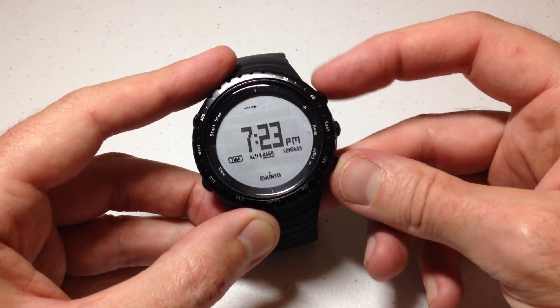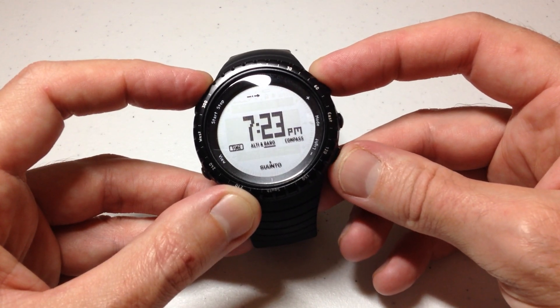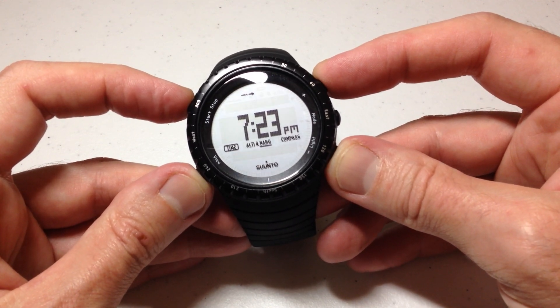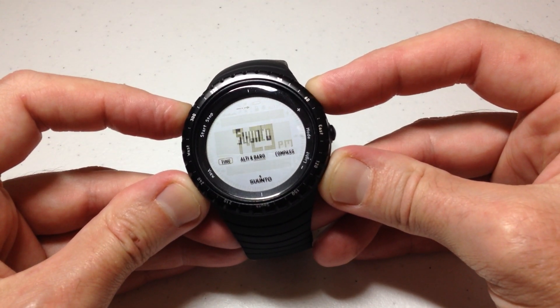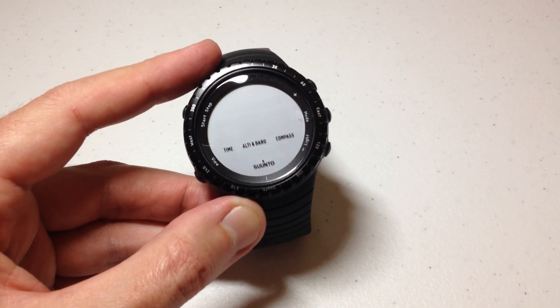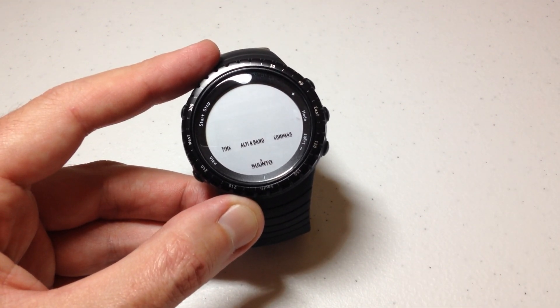So let's go ahead and do it. Top and bottom button on the right, top and bottom button on the left — we're going to press all four of them at the same time. After a couple seconds you'll see the Suunto logo flash on the screen, and you'll notice now that my watch is turned off.